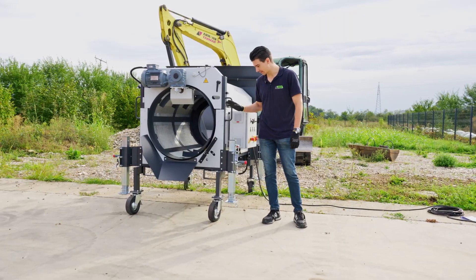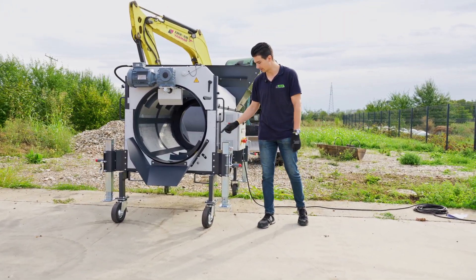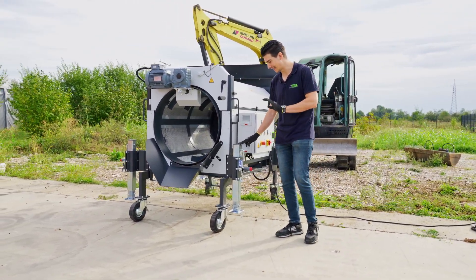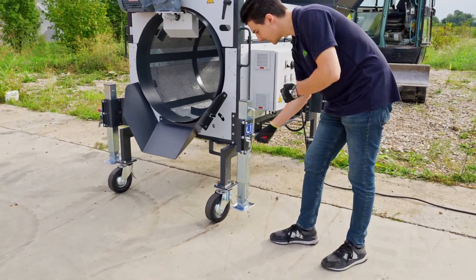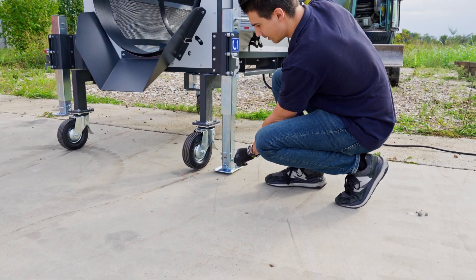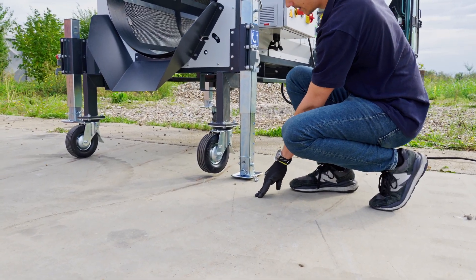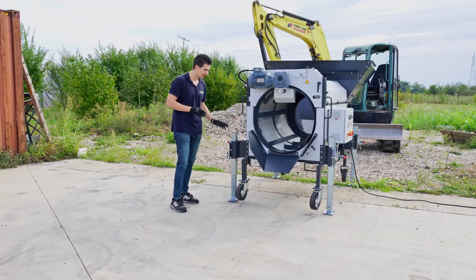What's also important on the SD Mini screening machine are these support feet. With these support feet, the screening angle of the machine can be easily set — just like this. As you can see, the wheel of the machine is now lifted from the ground, whereas the support feet are completely touching the ground.